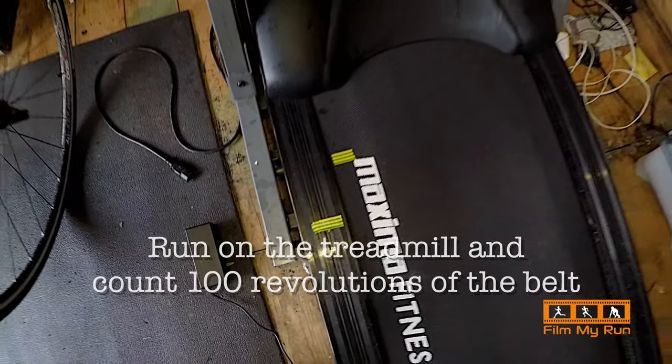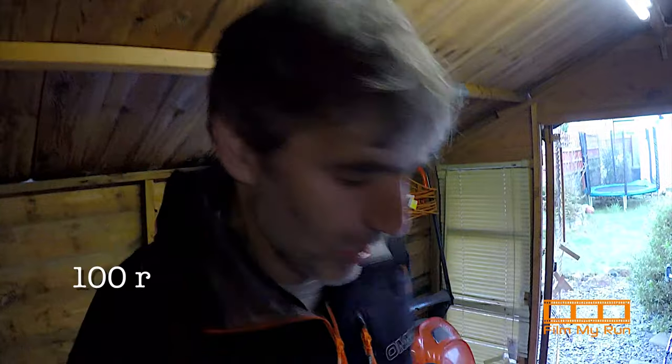This is quite difficult doing by myself. I'm going to look down onto the treadmill belt, count the number of times the belt goes round whilst also timing it on my watch. Then we do a calculation: 100 multiplied by the belt length, divided by the time.